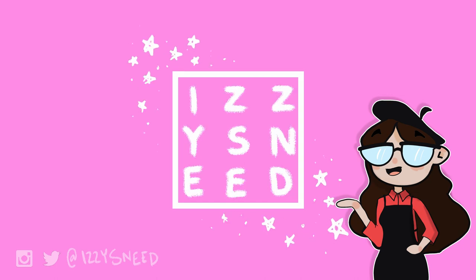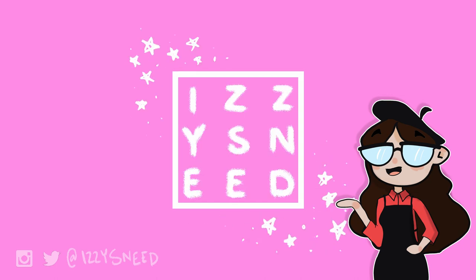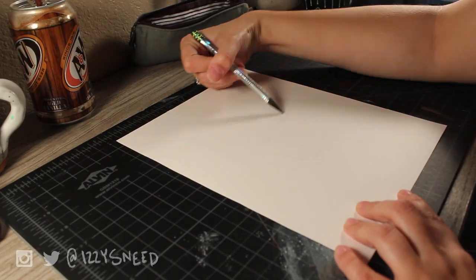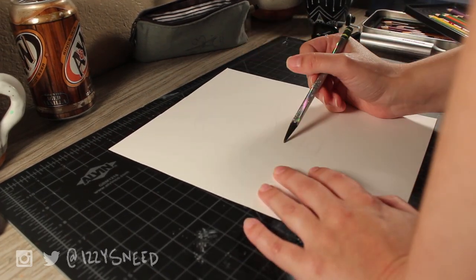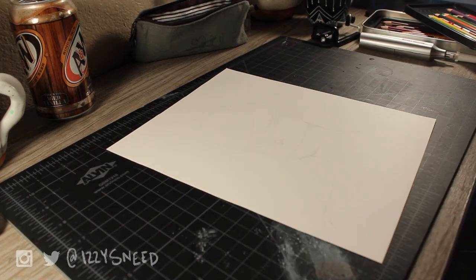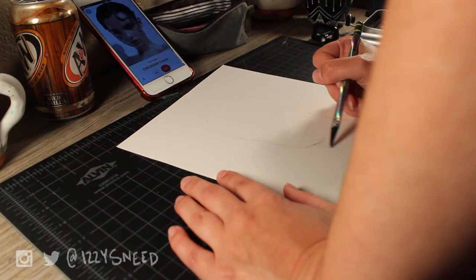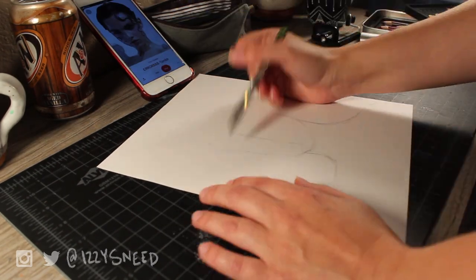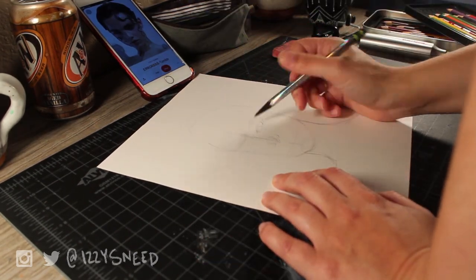Hey guys and welcome to this week's riveting art video. My name is Izzy. Today we're going to be doing some Q&As. I sourced these questions from Instagram, here on YouTube on the community tab, on my Facebook page, and over on my TikTok.